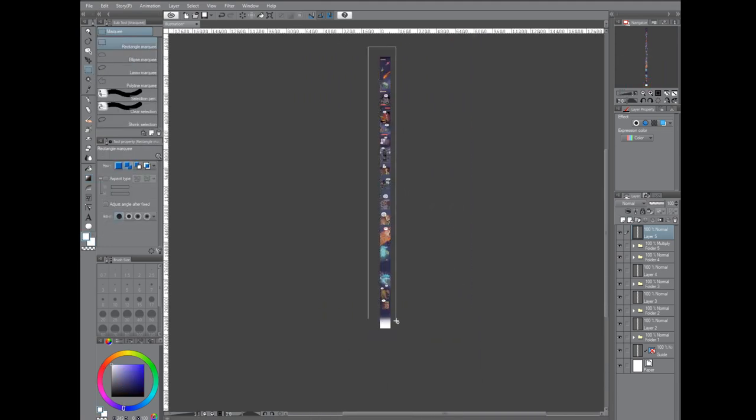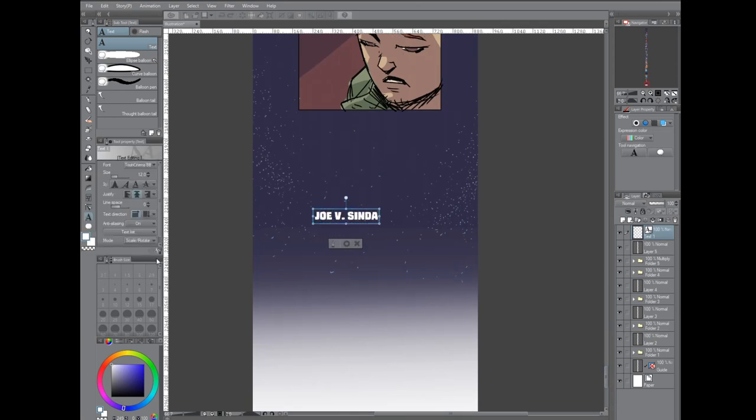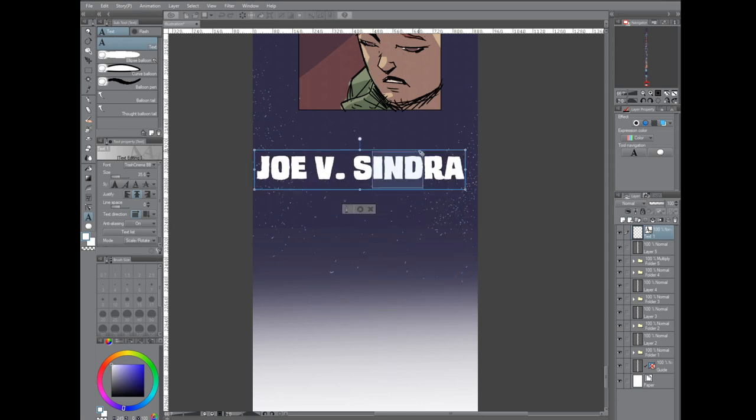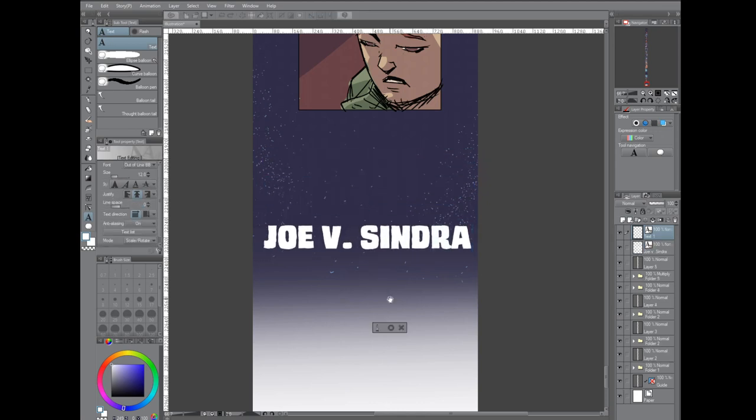Now I'm going to add a simple logo and credit section at the bottom. This would be something I'd have in my resources file — saved off so I could just copy and paste it in rather than type it every single time. But since this is the first one, this is my first time doing it. And that's it — that's our merge file.